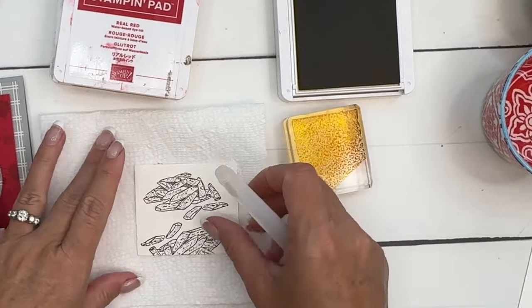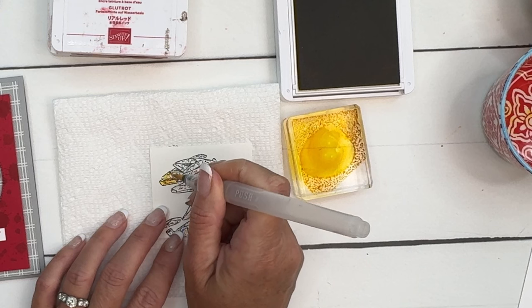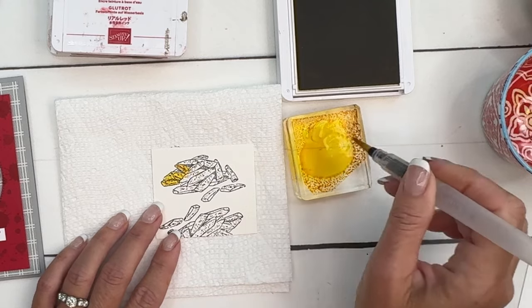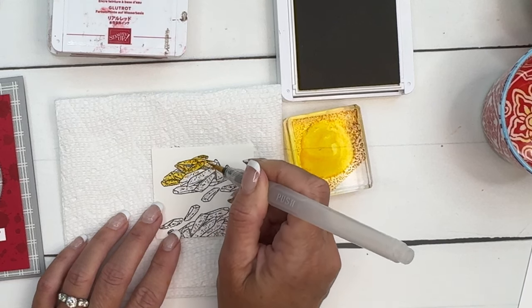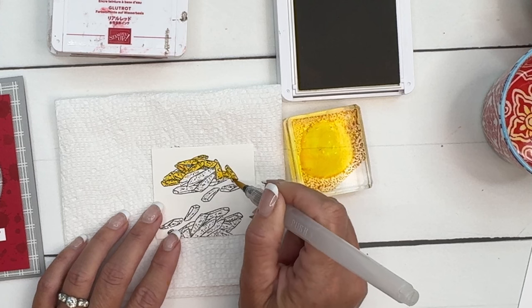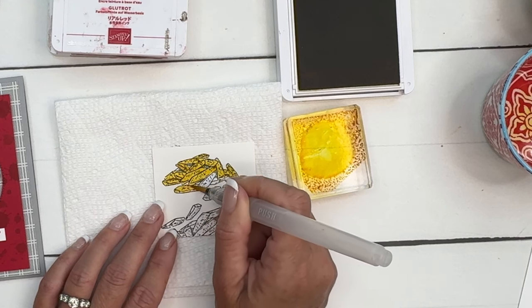Let's start by getting some water on there and then just coloring the french fries. When you buy water painters from Stampin' Up you get three in the pack. One is the fine tip, which is what I'm using — I'd recommend that for this because it's great for precision and staying in the lines. You also get a fat brush, which is great for making backgrounds, and a mid-size brush that I use quite a bit for making backgrounds, coloring larger images, and even splatter.